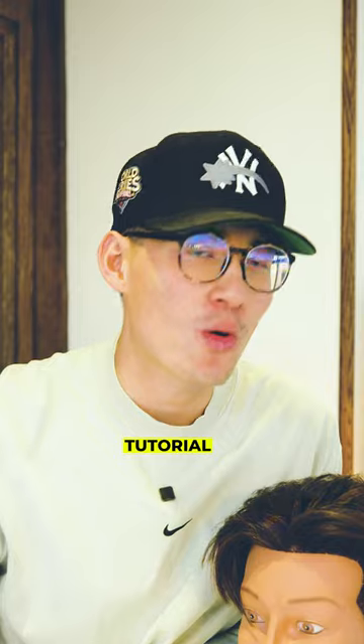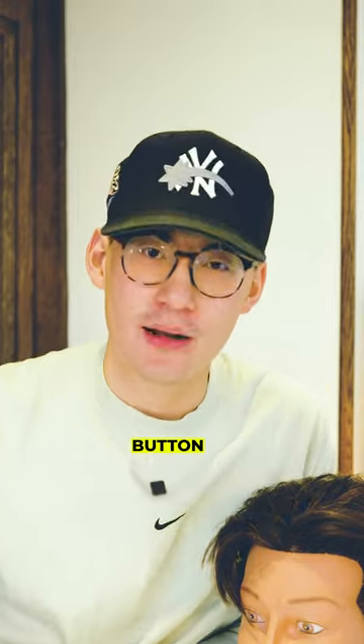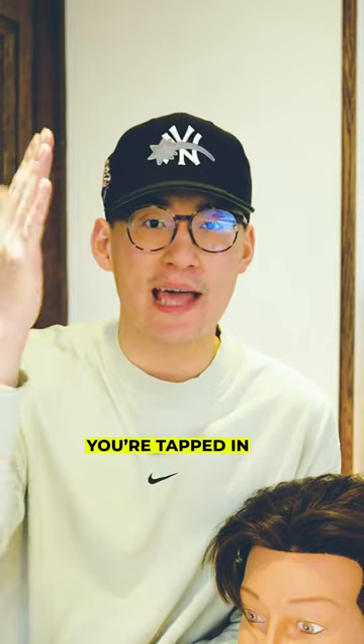Now if you want a middle part styling tutorial, make sure you click that follow button. I'm going to drop one soon, so make sure you're tapped in.